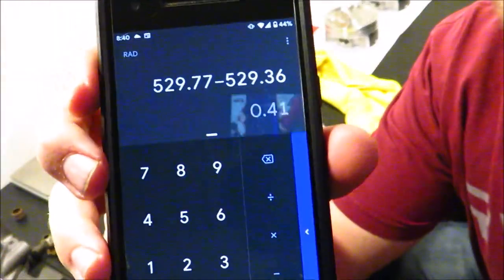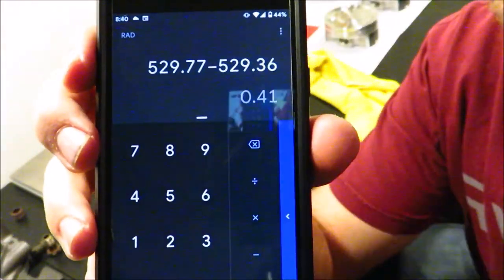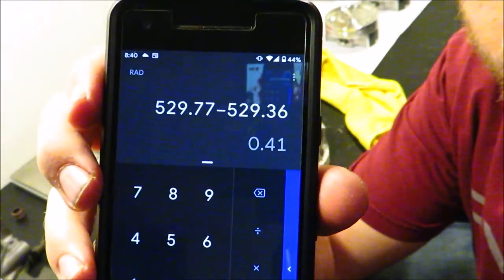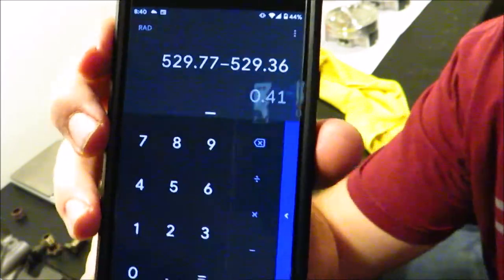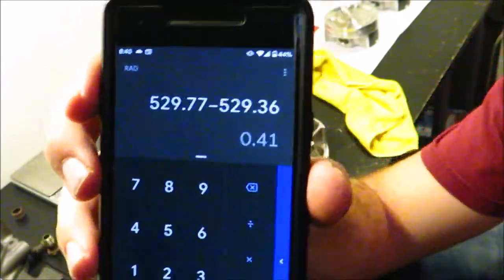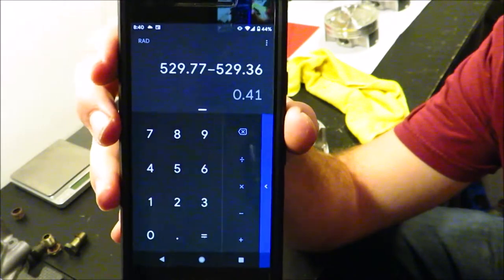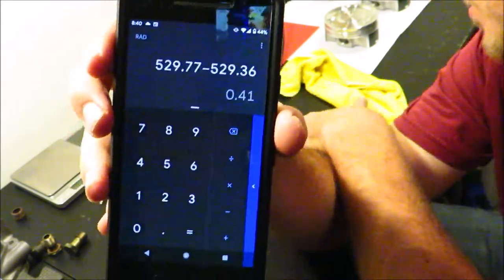Now we're going for the final weight now that it's all cleaned off — no sharp edges. We're at 412.83, so it still needs a little more. With some quick math you can see that piston number one is now within 0.41 grams of the lightest piston, which is piston number three. That's within half a gram, so this should be good to go. I could take it closer but there are diminishing benefits, so I'm going to call this good.